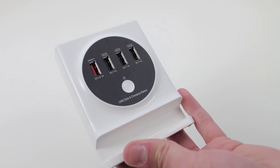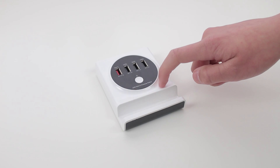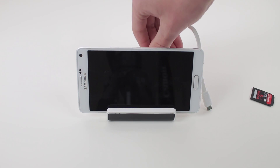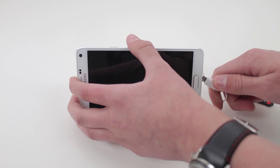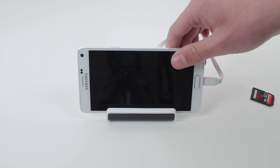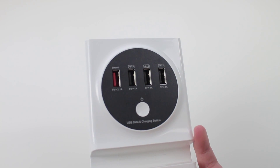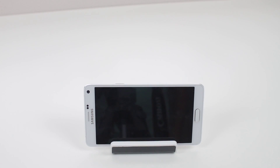The BoxWave NFC charger has lots of features built into one product. It has OTG technology built in for all your different USB sticks and other products you may want to plug in. It can be used as a charging station for your phone or tablet, but it can also be used as a hub — giving you an extra four USB slots for your smartphone: one 2.1 amp USB slot and three one amp USB slots. You can also pair it with USB sticks, microphones, mice, and keyboards.